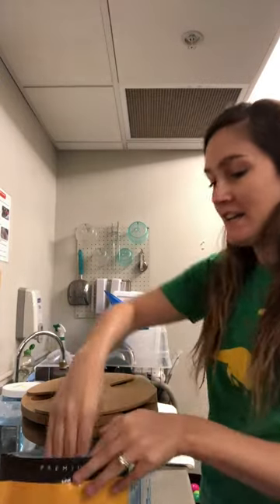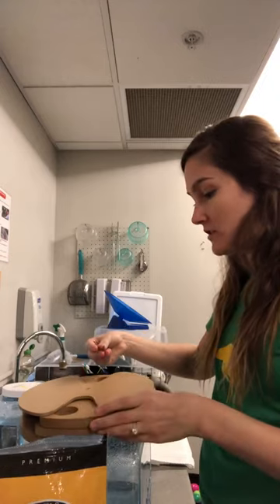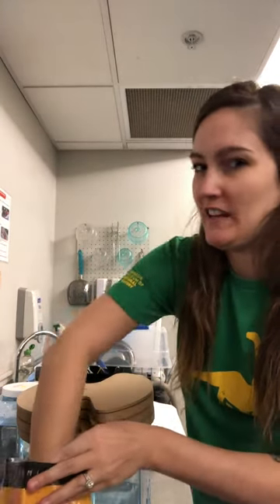We want to make it fun and exciting, and in the wild they certainly wouldn't find a snack everywhere they look. So we will give them just enough to keep them motivated, but we also want to make sure that we're not overfeeding them too.